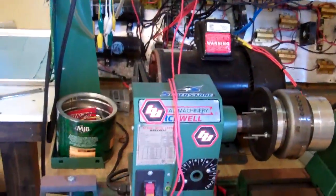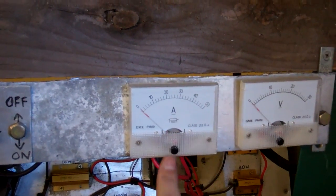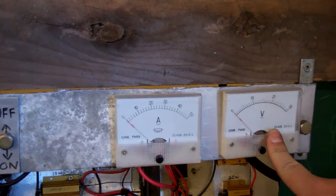We have our meters up here. This one measures current coming out of the capacitors, so this is directly related to current coming out of your charging system, out of your stator. Then we have a voltage meter here.